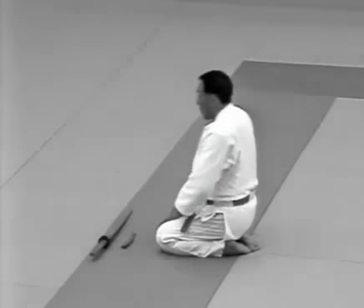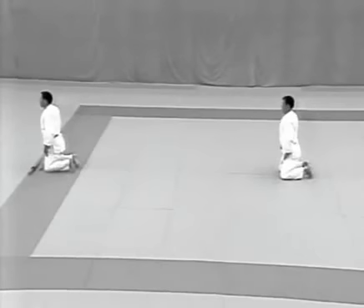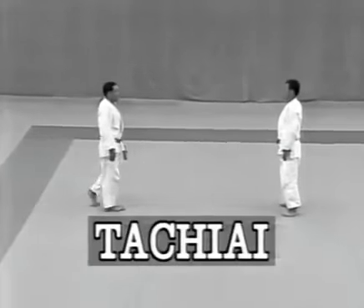Having finished the eight idori techniques, they move on to tachiai. The uke and tori stand up together. In tachiai, the techniques for attack and defence commence from a standing position.